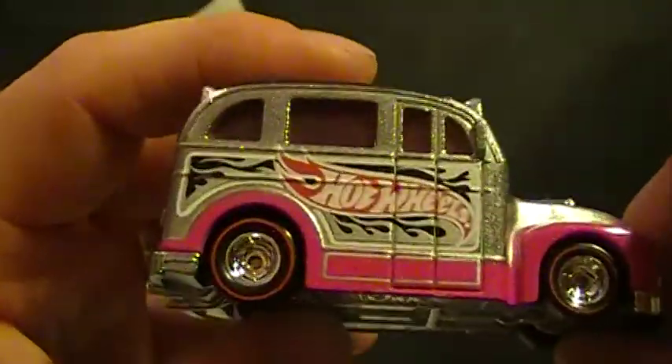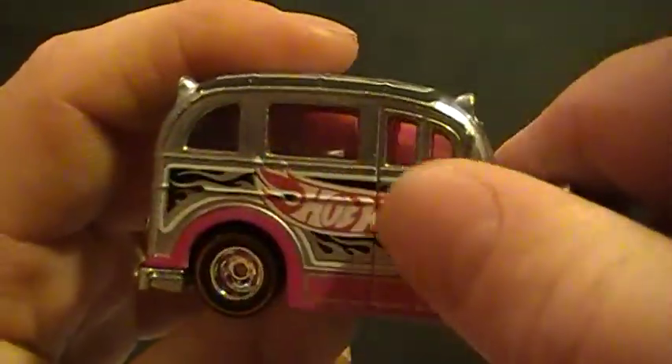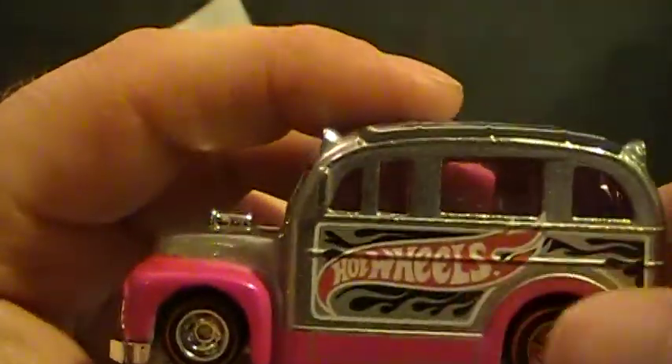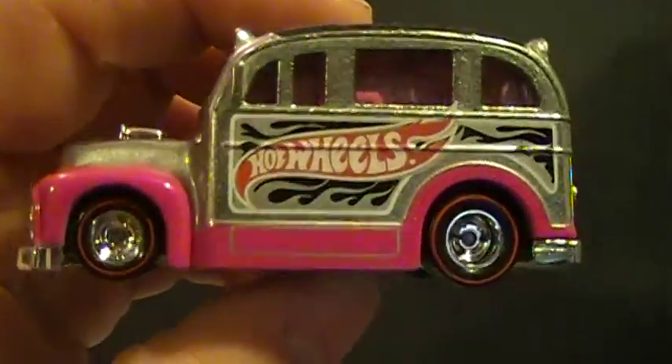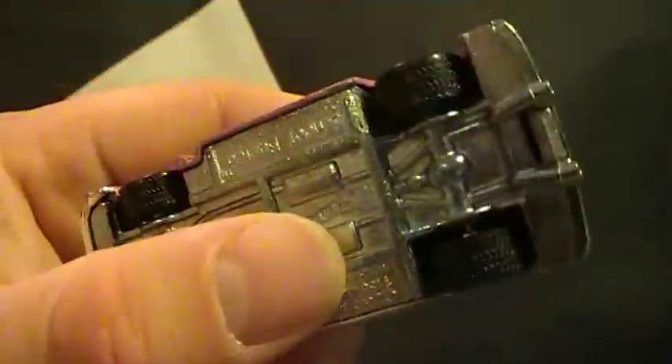Look at that chrome. I like this. This is pretty nice. And they have another one going on. I think it's for a Camaro. I got about four on the way already. That's it. School Busted.